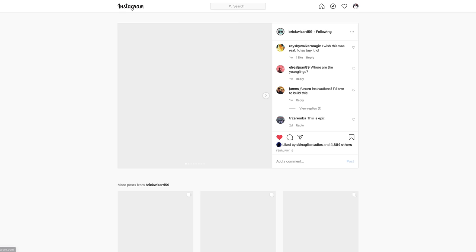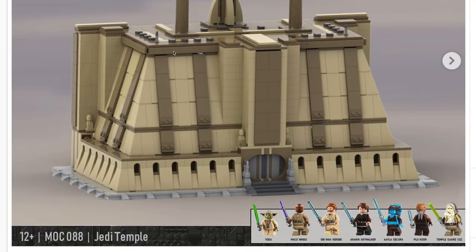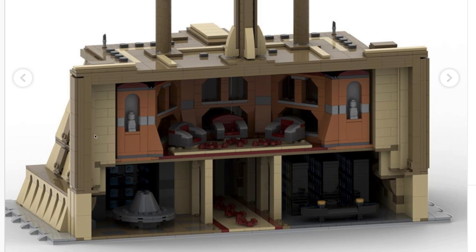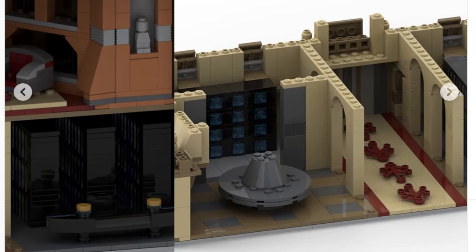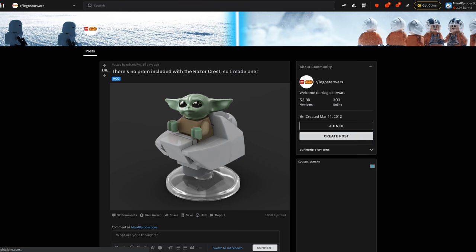Next up on Instagram from BrickWizard59, a set I really think Lego will one day eventually make — the Jedi Temple. It's the ultimate Jedi set; you could include so many different Jedi and relics. What I love is the back side of the build — the front facing side is very displayable, but inside you have the Jedi Council room, the archives, and different little sections of the temple for your minifigs. On the outside it kind of looks micro scale, so I really like that two-in-one facet of this build. I really wish Lego would take note on this one.